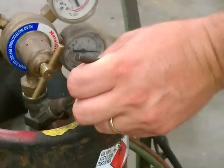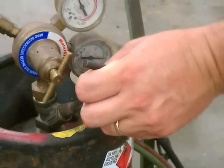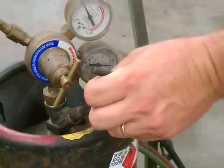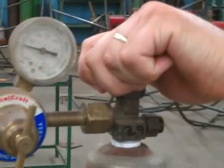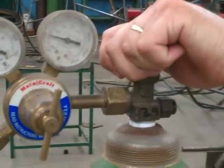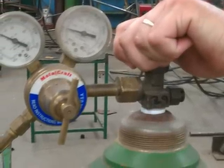The next step — and this is very important from a safety standpoint — is to turn off your acetylene bottle. Turn it off by turning the valve one-fourth of a turn on the cylinder until it no longer turns. Repeat the procedure for the oxygen cylinder: turn the valve clockwise until it can no longer turn. You are, in effect, turning off the acetylene flow and the oxygen flow to the torch handle.